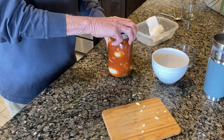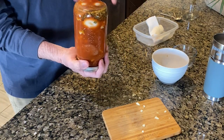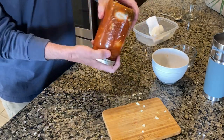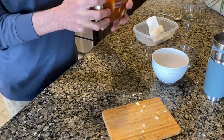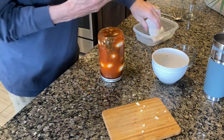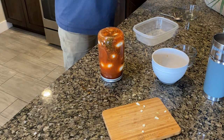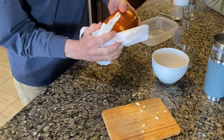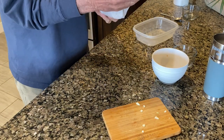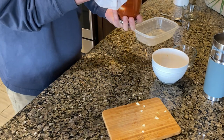Seal it down. Now you can shake it up — I like to shake it to get all those pickling spices moving down through the jar. Turn it upside down, shake it up, move everything right on down through the jar. Good — everybody's in the pool! This is going to be some of the best pickled eggs and sausage you've ever eaten.